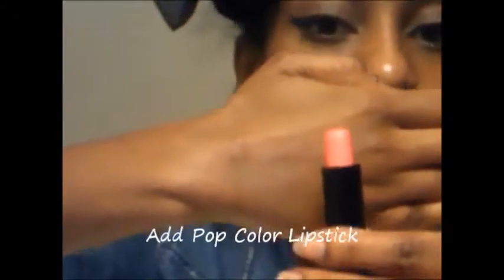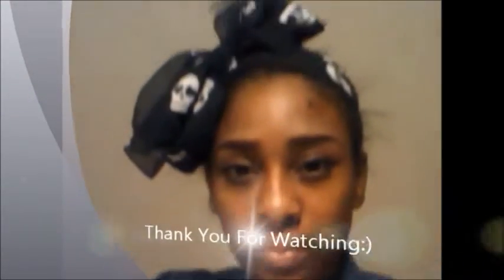Now I'm going to finish off the look by adding a pop color lipstick. It's not super bright, but it's a nice pink — it kind of reminds me of the Mickey Minash collection by MAC. I'm adding a pop of color because I don't want my face to look too bare since I didn't apply any eyeshadow, so I'm adding some color on my lips.